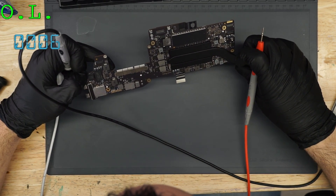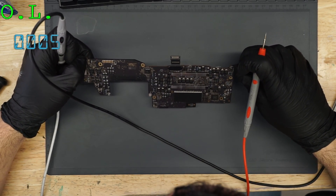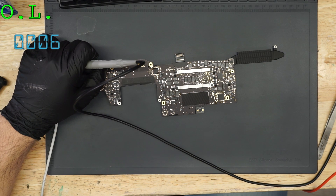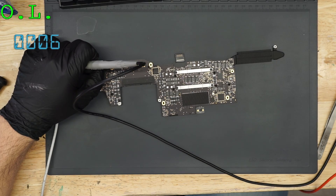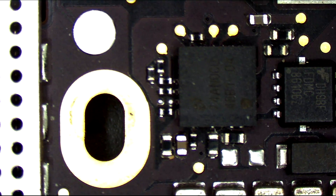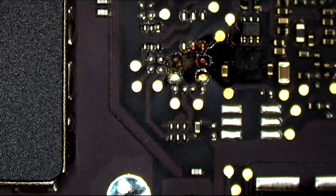So now, is there any tantalum capacitor damage? Tantalums that are shorted and obviously blown up. Also, according to the intake, this ticket note said that they had liquid damage. So let's see if that is true. There is no liquid here at all. That's not liquid damage — that's an explosion.